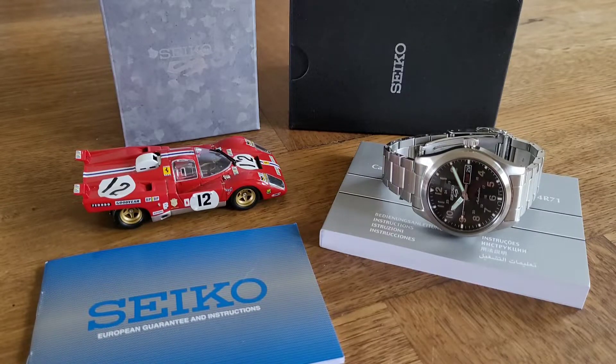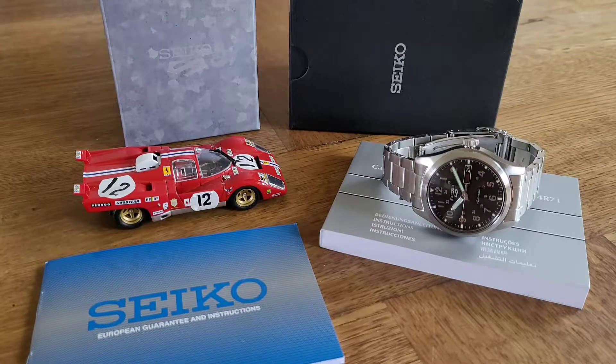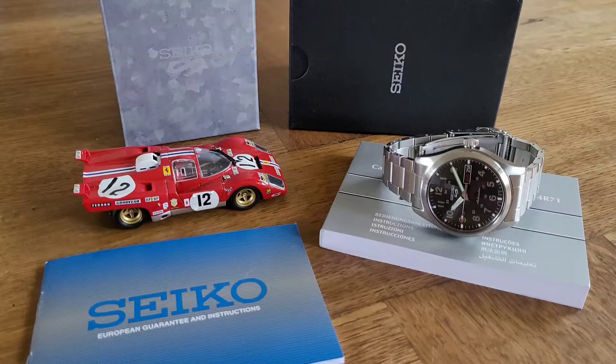Hello and welcome to another Nick Becks Watch Reviews. As you can see in front of you, I have another Seiko. Before I review this watch, I'd just like to again say thank you to all my existing subscribers, thank you to all my new subscribers, all the new feedback, all the existing feedback, all your lovely comments and compliments. Thank you everybody, and thanks for just watching the videos — it's really appreciated.